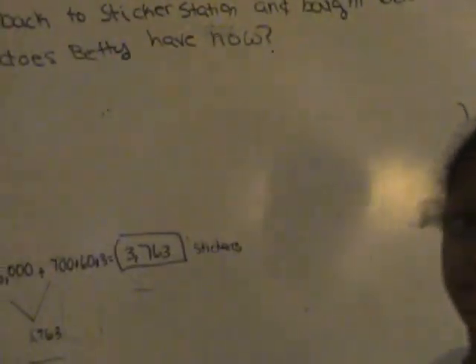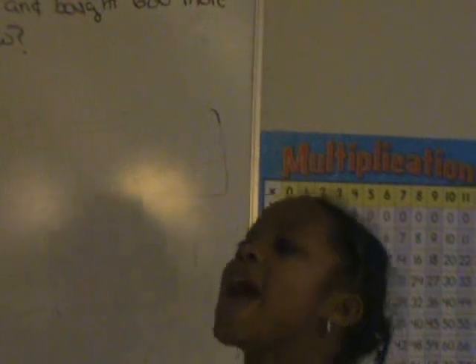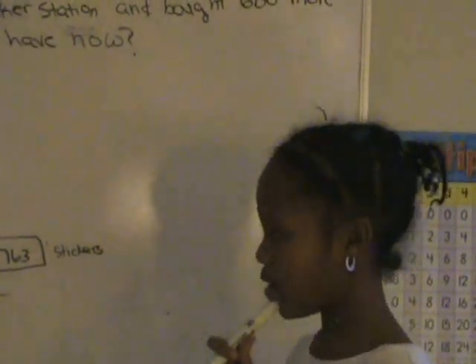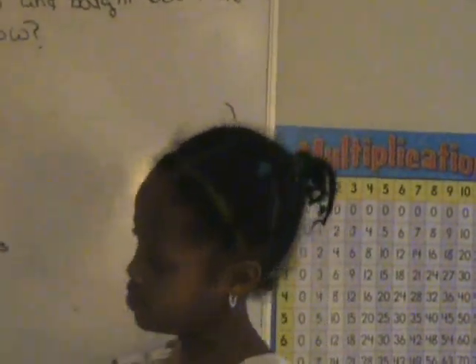Now that problem you just solved took about eight minutes. And that's what we're doing in school. But at home I'm taught how to stack and we're not allowed to do stacking in school. That's why we have to figure it out that way.